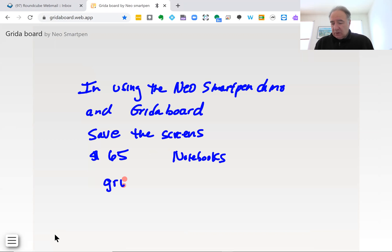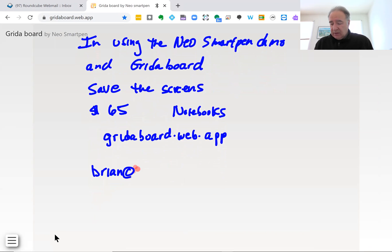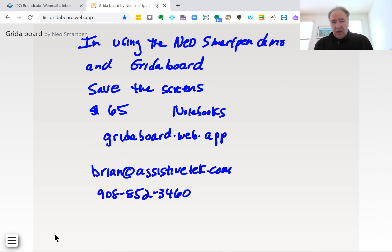It's gridaboard.web.app. If you have any questions about digital pen technologies, you can reach me at brian.assistivetech.com, and my office phone is 908-852-3460. If you'd like to learn how to use this along with any other digital pen technology, let me know — I'm glad to help you out.